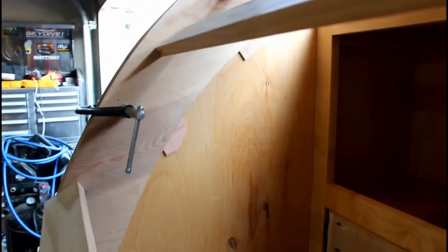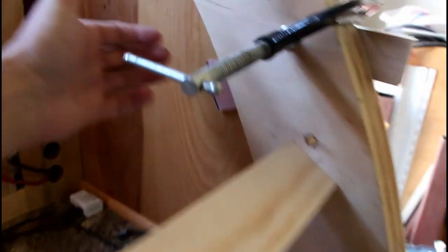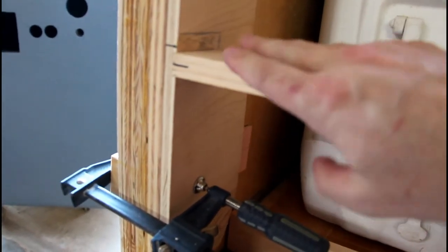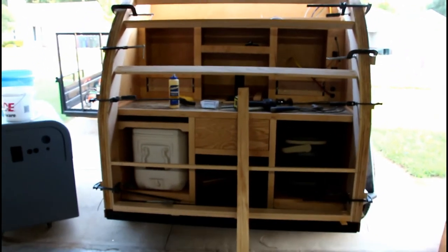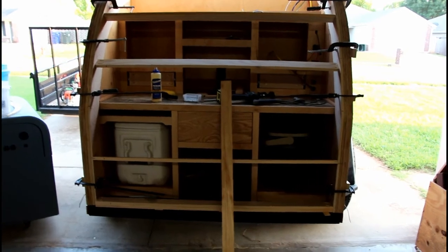I've put pieces of eighth-inch plywood on the back side of the gusset. That creates a small gap so when I open and close the hatch it's not rubbing on my sidewall. I'm also taking each spar and drawing around the outside once it's lined up. My next step after that is to take everything off the back of the teardrop, put it on my workbench, and screw it all together with countersunk screws.